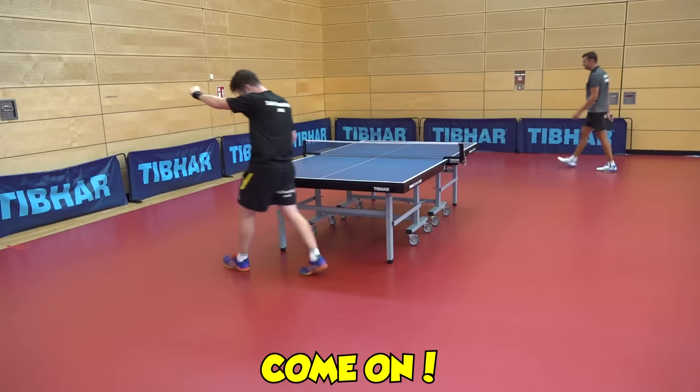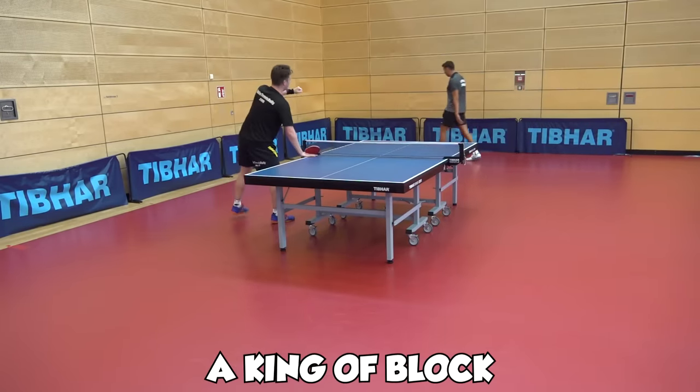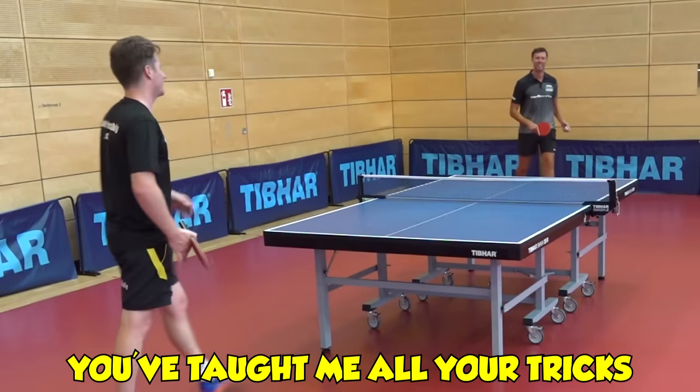Very good, come on! You're becoming a king of block. This is what happens when you play with you — you've taught me all your tricks.